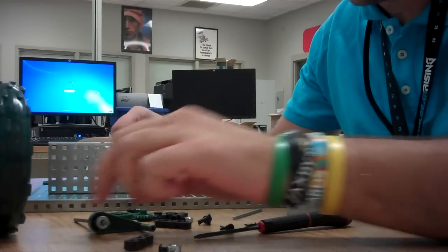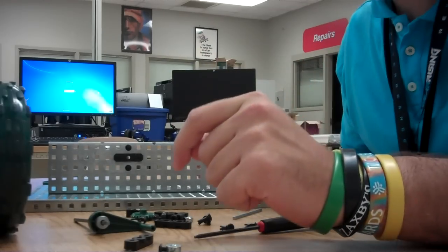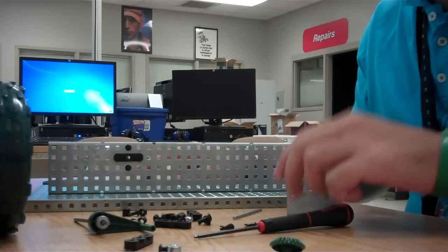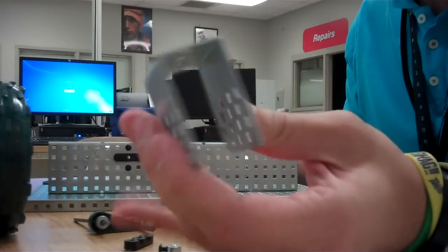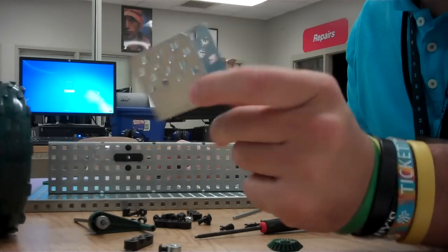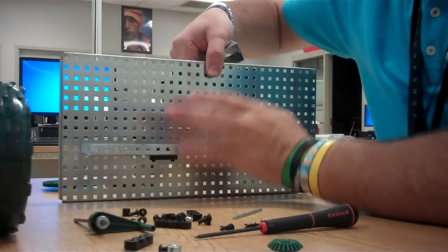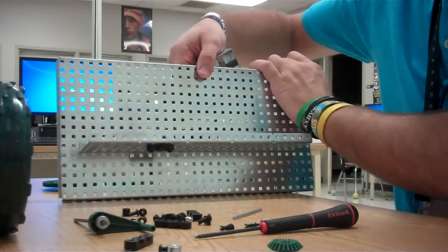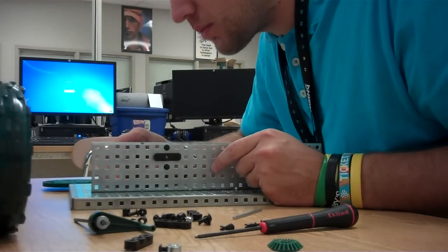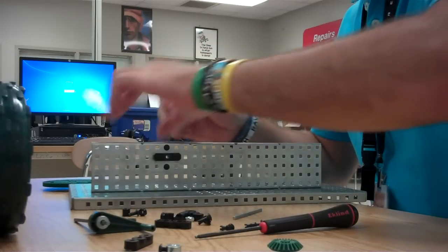Because the bevel gear transfers motion at 90 degrees — actually, this is not a bevel gear, I need to go find one in just a second. So, I'm going to add another metal piece to it. I'm going to use this piece here; you don't have to use this, you can use something else, but this works pretty well. Line it up and put it there.